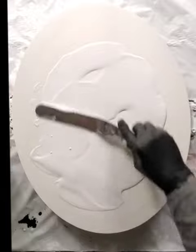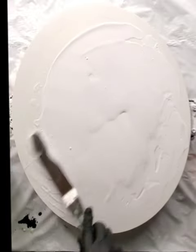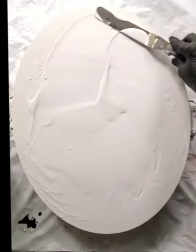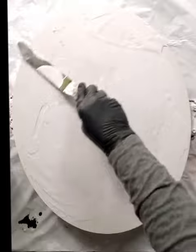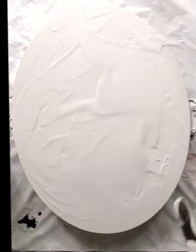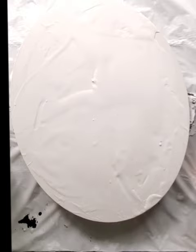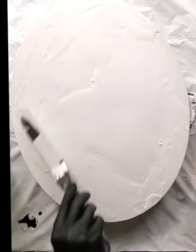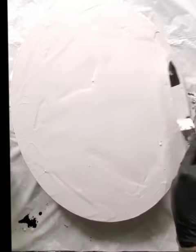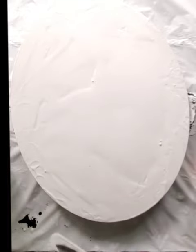I am applying my base coat, which is interior latex or acrylic paint — semi-gloss mixed with Floetrol and water. You're going to see what this house paint does and what special effects it has. I'll point them out a little further on, but I actually get pearl cells that form around the outside just by using the house paint as my base coat.